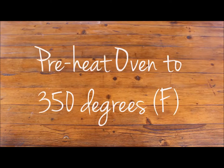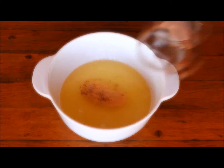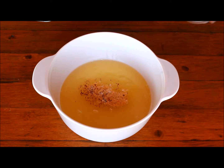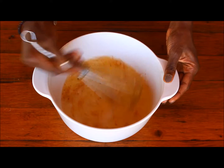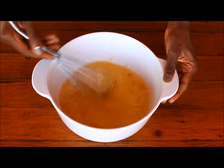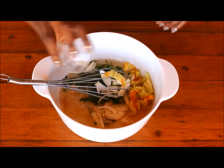Preheat your oven to 350 degrees Fahrenheit. In a large mixing bowl, simply mix all of your ingredients together.